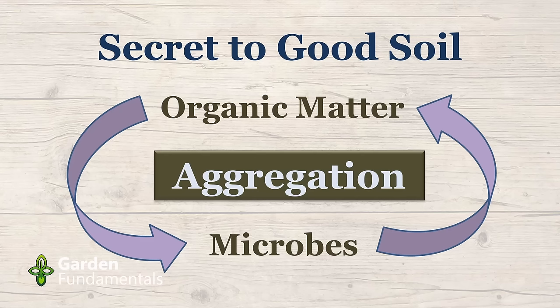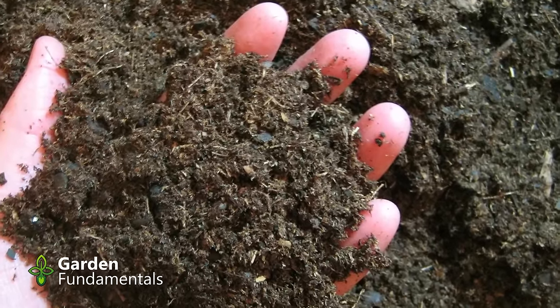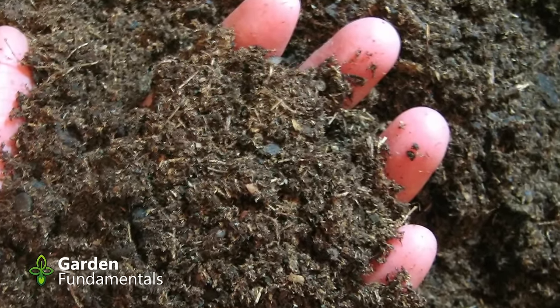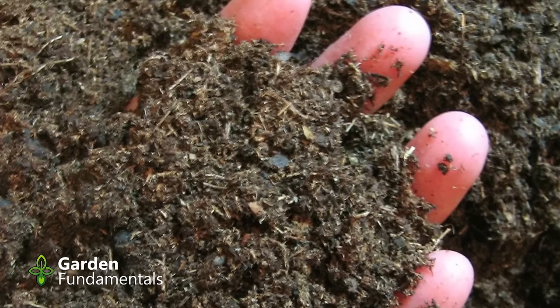The second important thing that microbes do is they actually improve your soil. That nice, black, fluffy, crumbly soil that you'd like to have in your garden — that's made by microbes. By paying attention to the microbe population in your garden, you will get better soil. Another simple equation.